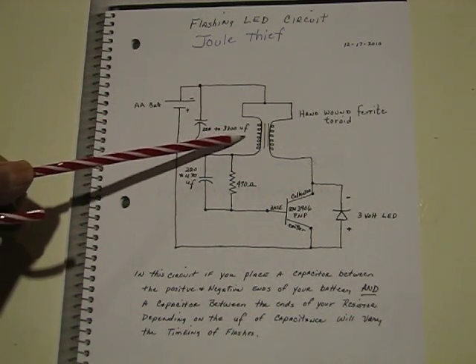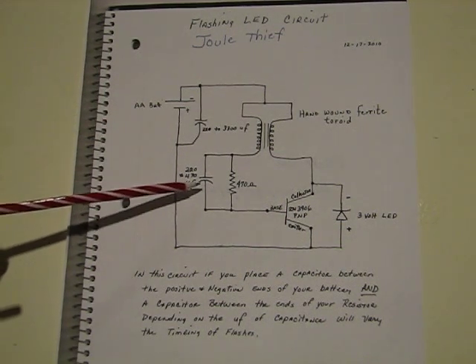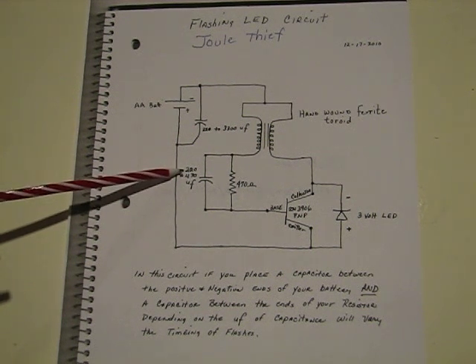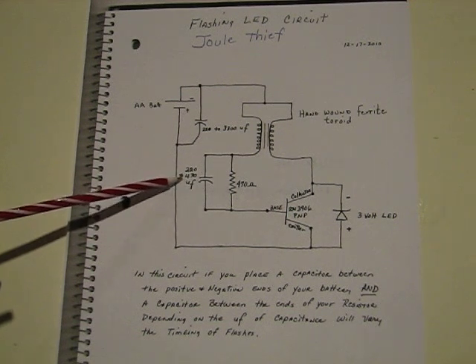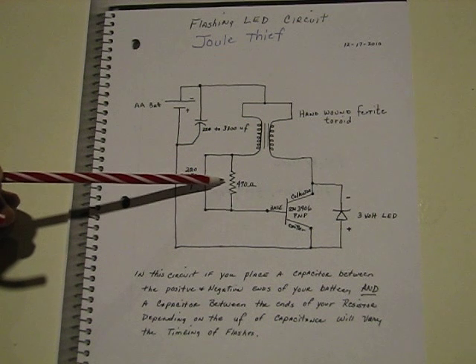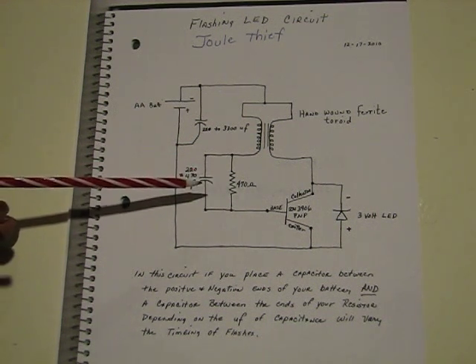In this case I used a 3300 microfarad electrolytic capacitor. The second capacitor — I believe you can use it all the way down to 100 microfarads, but in this case I used a 470 microfarad capacitor. The resistor is a 470 ohm resistor in line.